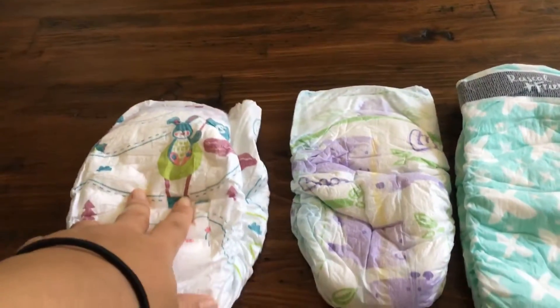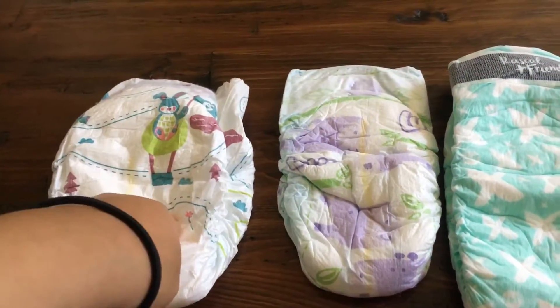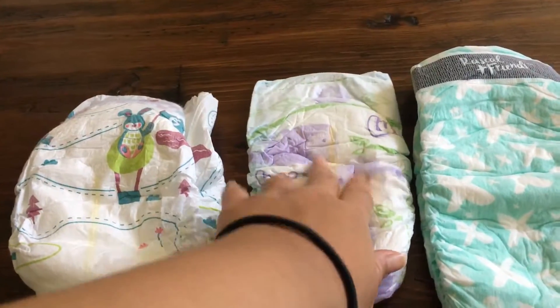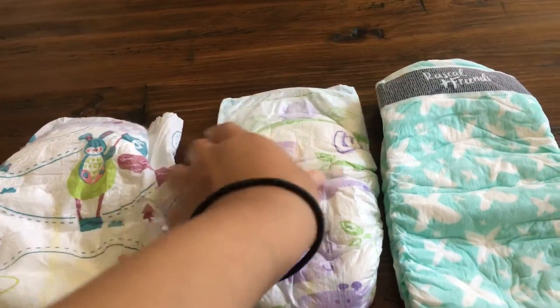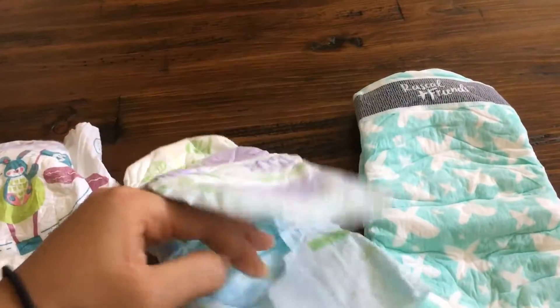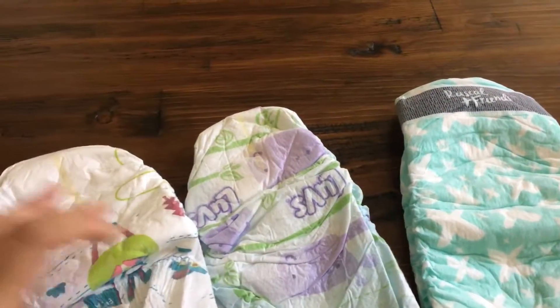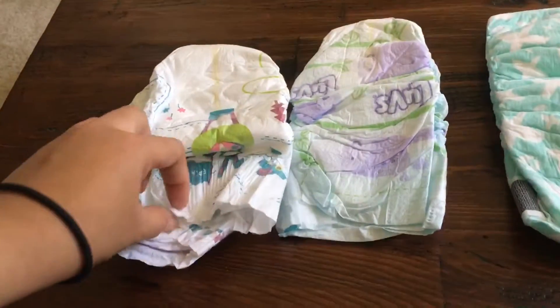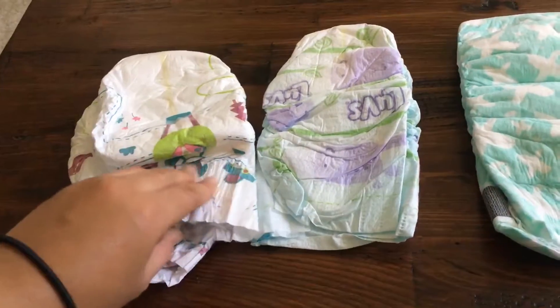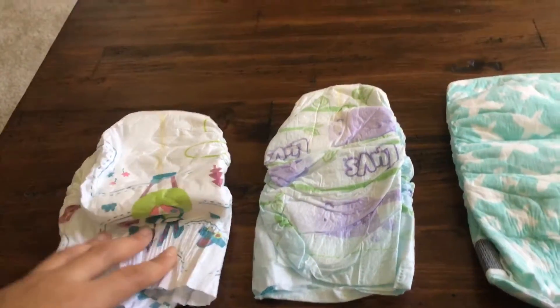This one is actually smaller than these two, so Parent's Choice is the bigger one out of the three. Also, this one doesn't have the back grip that these two do — see how it grips your baby better so you won't have leaking out the back.